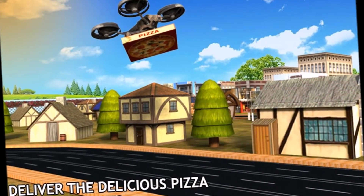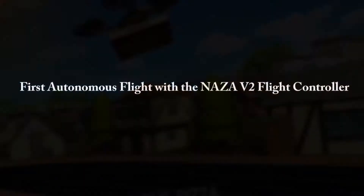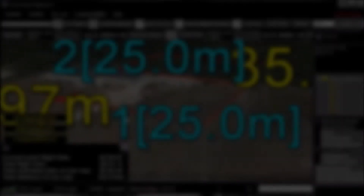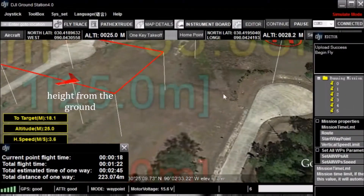Delivering pizza to different places. First autonomous flight with the NASM B2 flight controller, which is shown on the map. High from the ground, tracking traveling distance.